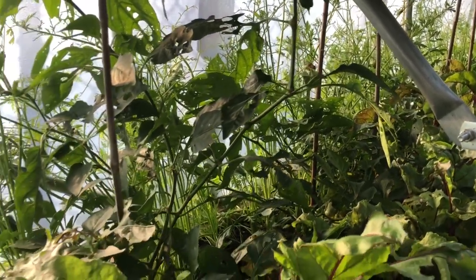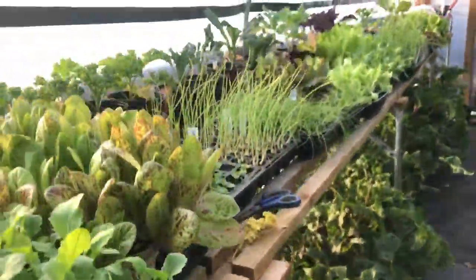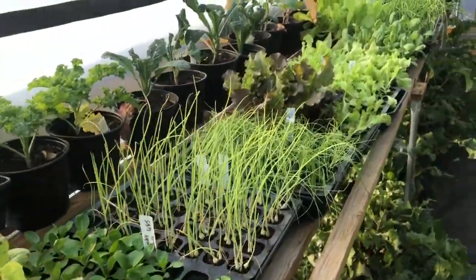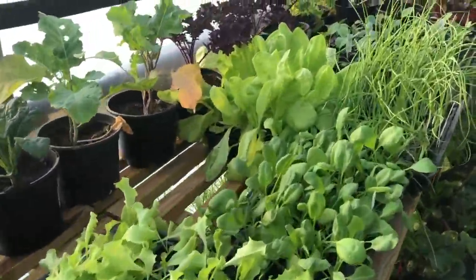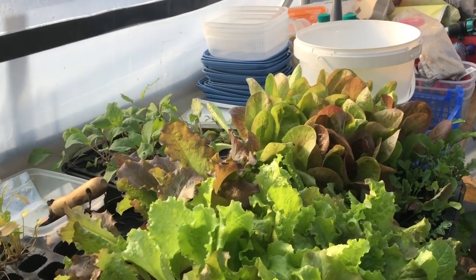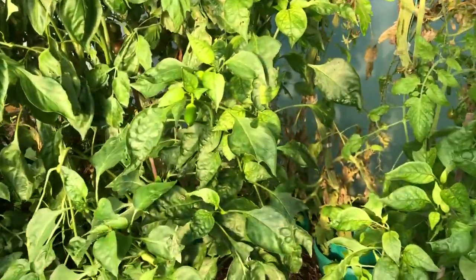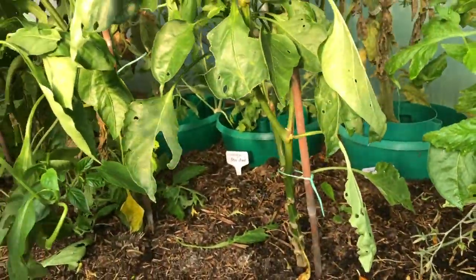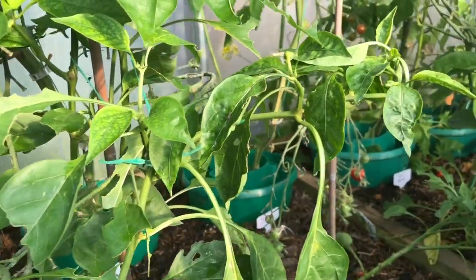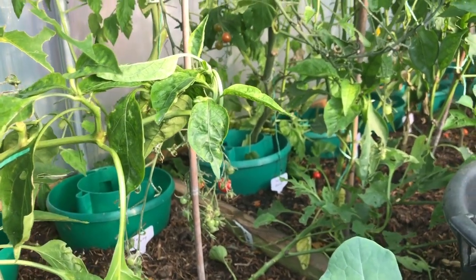I'm kind of amazed that we managed to get all this out of this little bed, which is often just wasted space because what we really need is the trestle table. We also had peppers in here and, quite surprisingly, even though these got much more sun they actually didn't do as well as the ones stuck underneath that trestle table in the shade — goodness knows why. There were different varieties, but anyway.